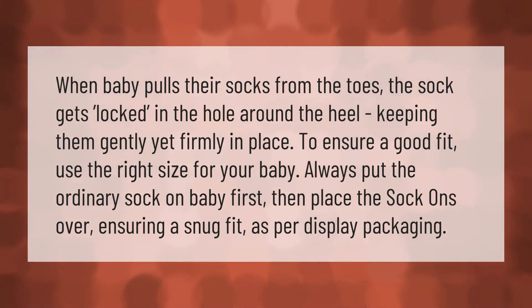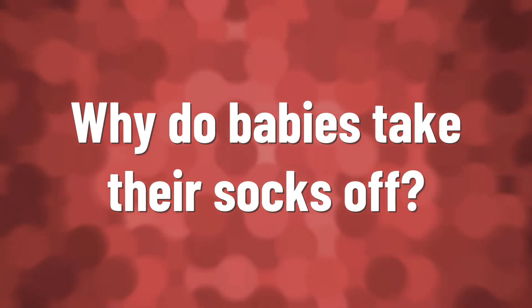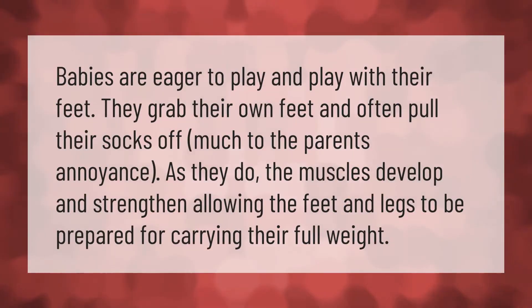Babies are eager to play with their feet — they grab their own feet and often pull their socks off, much to the parents' annoyance. As they do, the muscles develop and strengthen, allowing the feet and legs to be prepared for carrying their full weight.